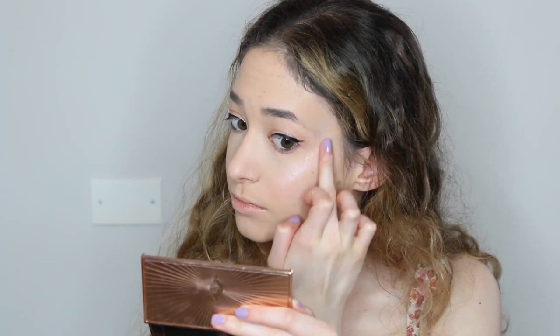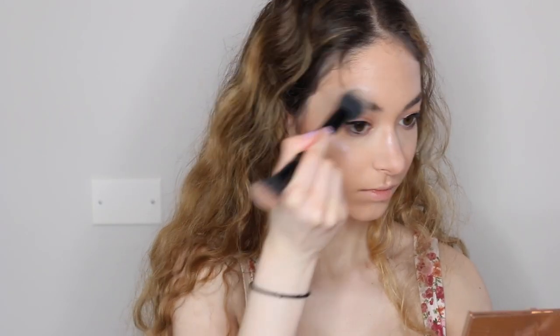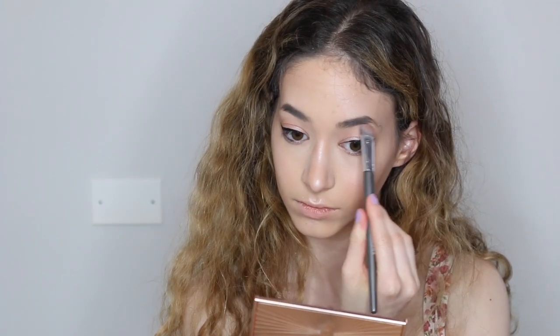Now I'm going to be using a liquid highlighter and this is going to make it dewy so the powder highlighter lasts. I'm going to be putting it everywhere I want that light to hit my face, and I'm going to be contouring with the Charlotte Tilbury contour. Now I'm going to be using the Glam Glow Spray and that's just going to be making my highlight stay — the powder stay on top — and it makes it more visible and dewy. I'm going to be highlighting under my brow, my tear duct, and the bridge of my nose and the point of my nose.